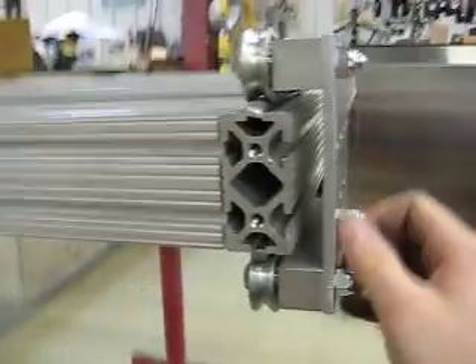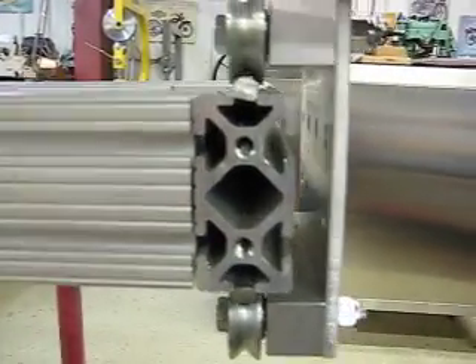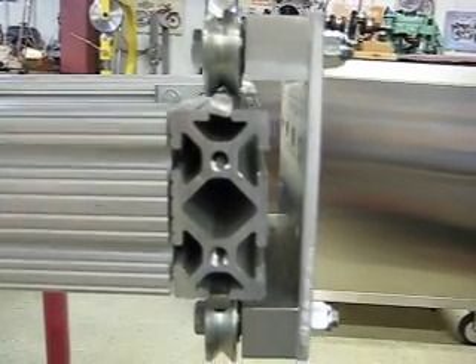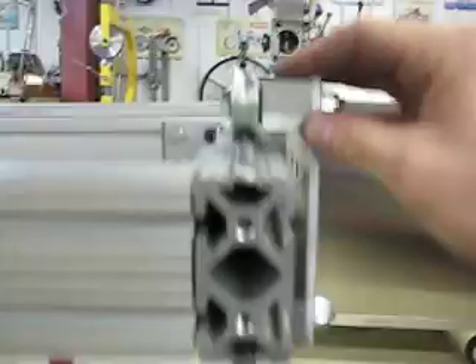I did the bearing assembly a little differently. Bring it down to the end and you can see — the bolts go through the one-inch block. I've got these little thin washers in here because the outer race was up against the block and it didn't roll smooth.